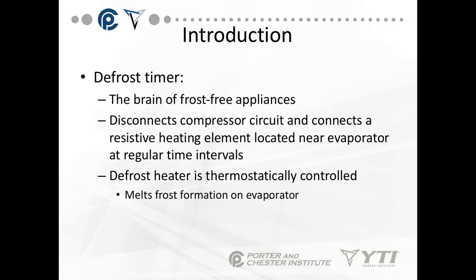So the defrost timer is the brain of frost-free appliances. Every single refrigerator in your house that has a freezer attached to it, and most reach-in freezers in restaurants and bars, all have defrost timers. What it does is disconnect the compressor circuit and connect a resistive heating element located near the evaporator at regular time intervals.